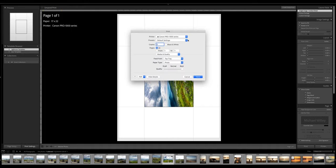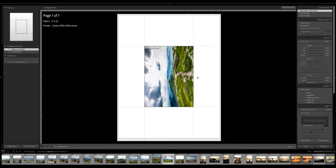Click print settings and again make sure that the right printer is selected — how many copies, just your typical stuff. For me, this should be auto. I like to keep everything in auto whenever possible, and we'll go ahead and save that.